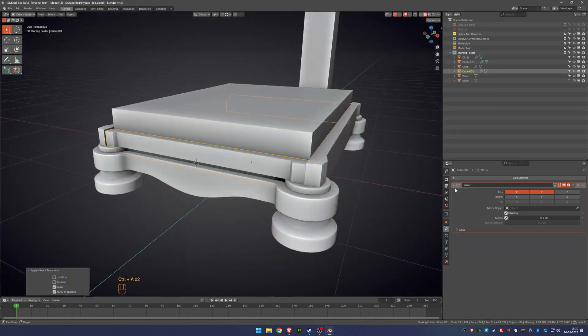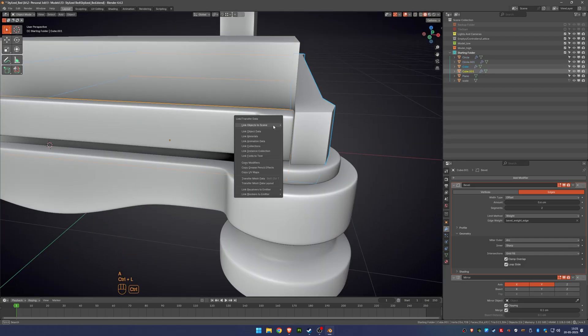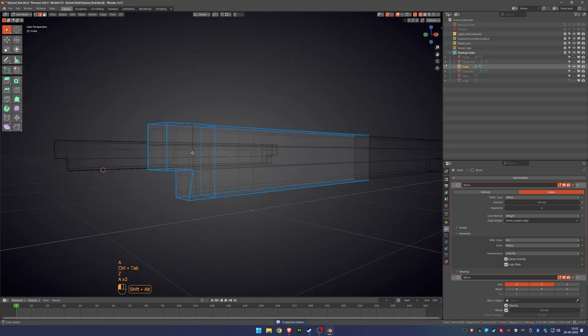To add support loops and apply subdivision, I used the bevel modifier in edge weight mode this time. This way I can precisely control where each support goes and have better control overall.